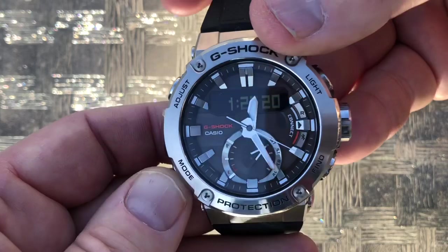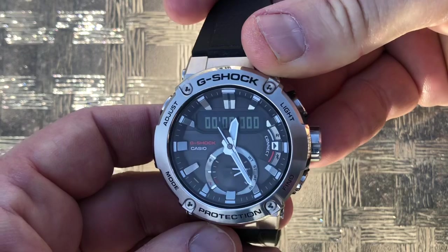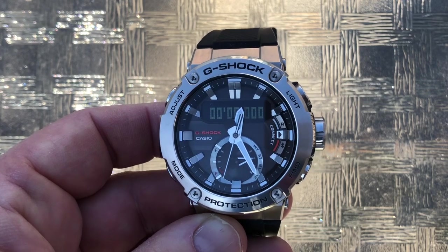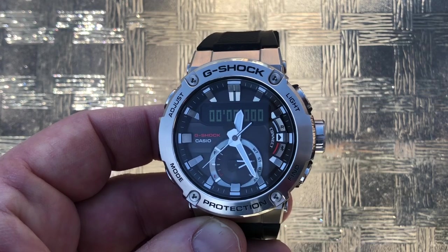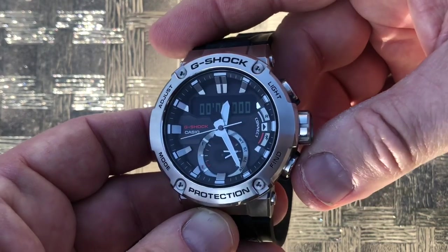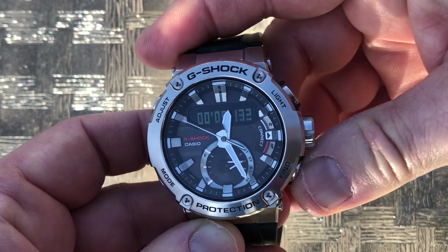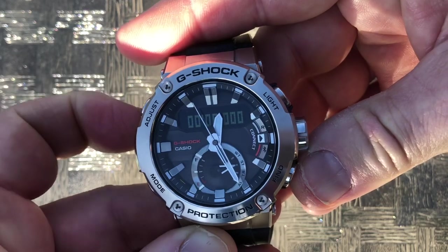If we hit the mode button one more time, we go to the stopwatch. I find this extremely handy because this watch doesn't have a spinning dive bezel — and if it did, wouldn't that just be perfect? But we've got quick and easy access to the stopwatch. We press the find button and we've begun the stopwatch. Press it again, we stop it. We can restart it or zero it out by touching the adjust button.